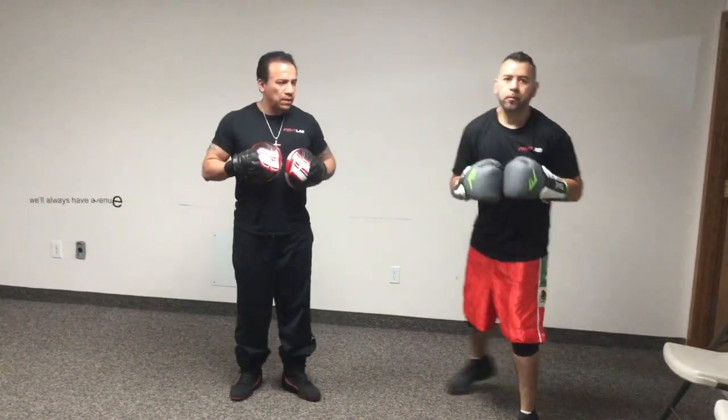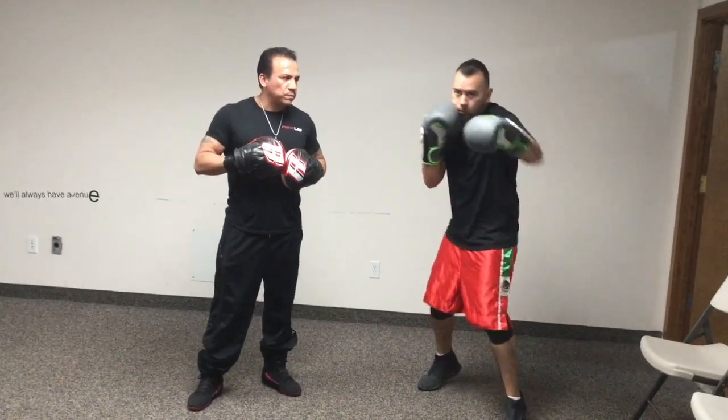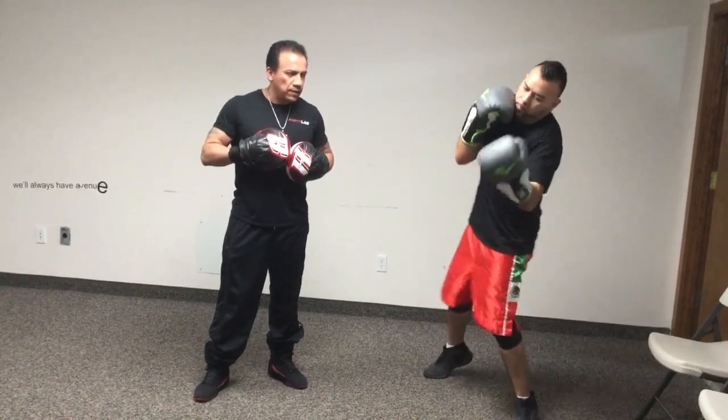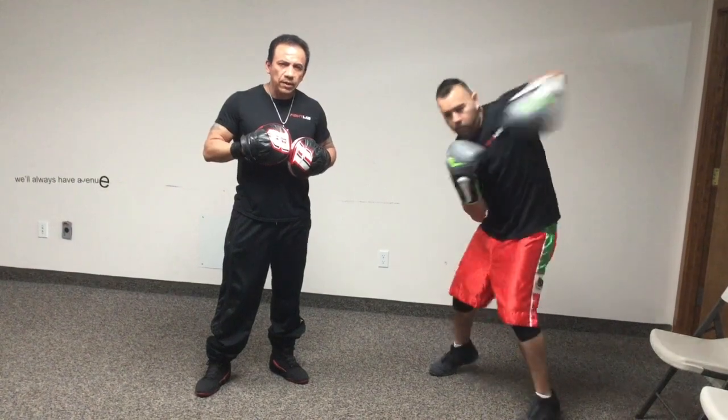Now face the camera. Ready? One, two, three, four, five, six, seven, eight.